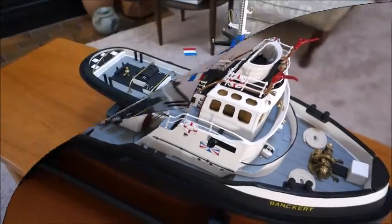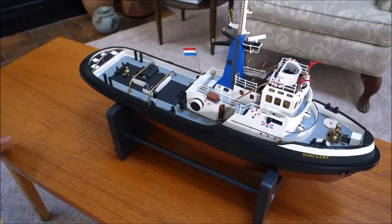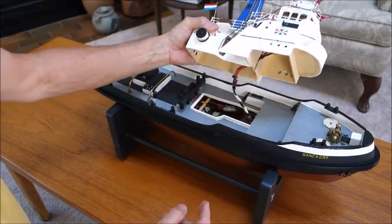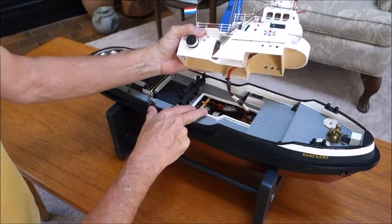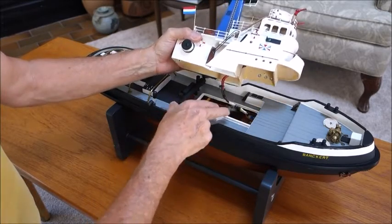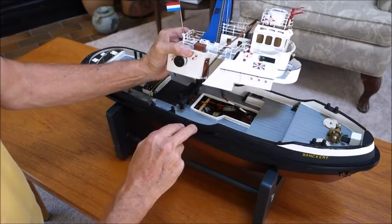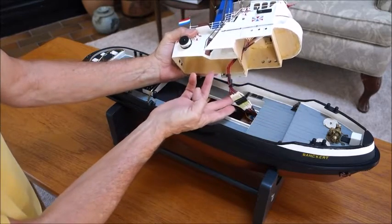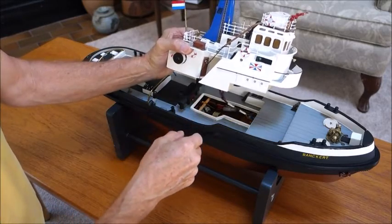This is a little overview of how the superstructure can be removed. The motor is located pretty well midship, and it has a battery eliminator module in there. This is using lithium-ion batteries at 7.4 volts — two cells — and this little connector here is used to wire the lights.